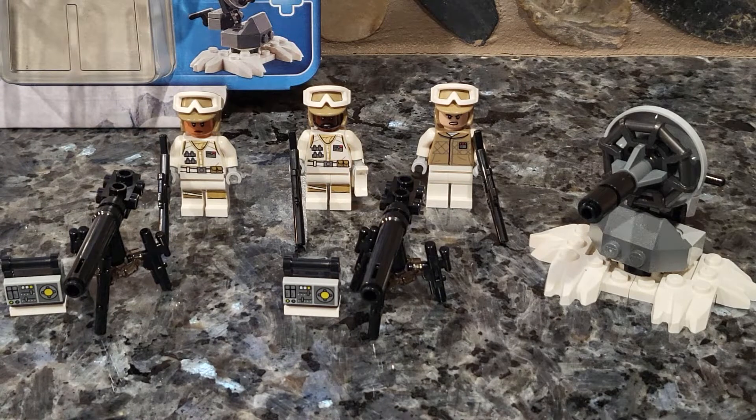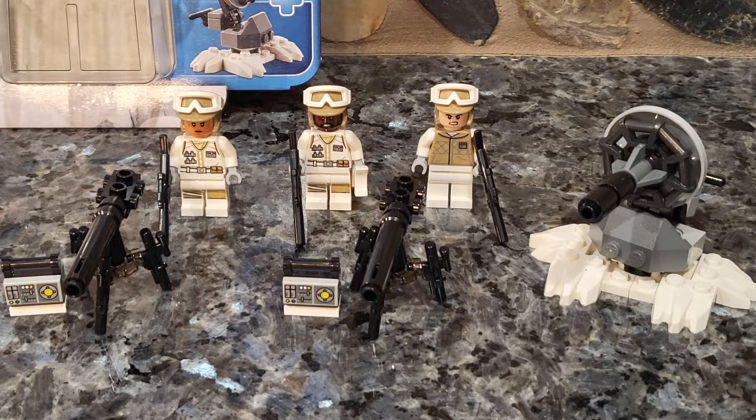Alrighty, and here's everything built up. I actually think it's a pretty comparable minifigure blister pack in regards to the Hoth Stormtrooper battle pack that we get. You can do a little battle, and it makes sense — the figures are pretty evenly numbered, and the weapons are evenly numbered at that.